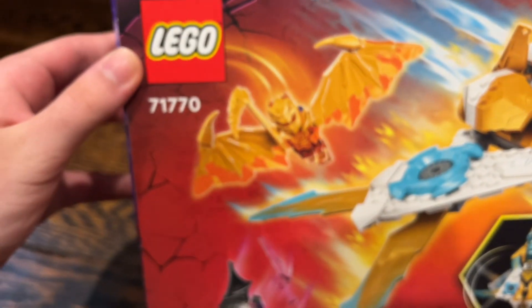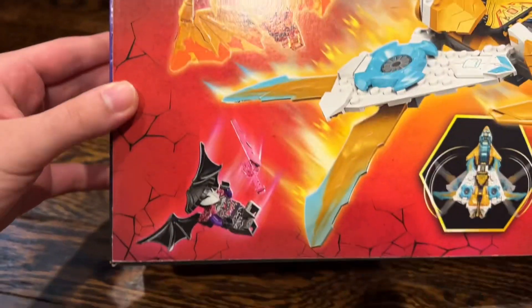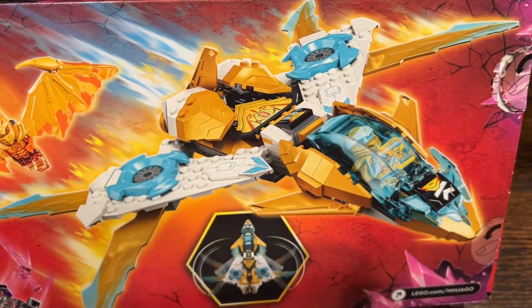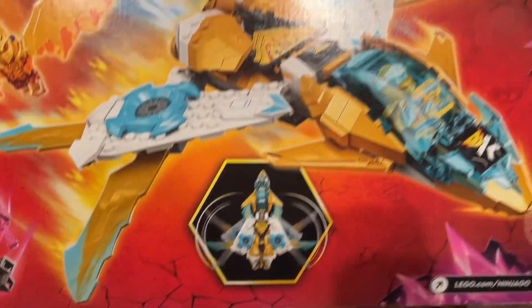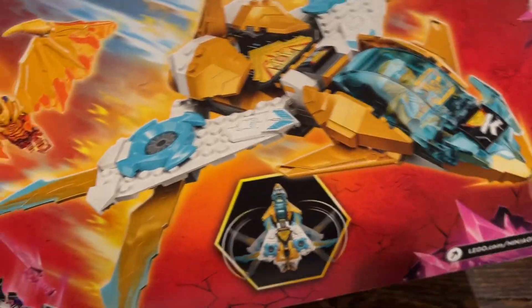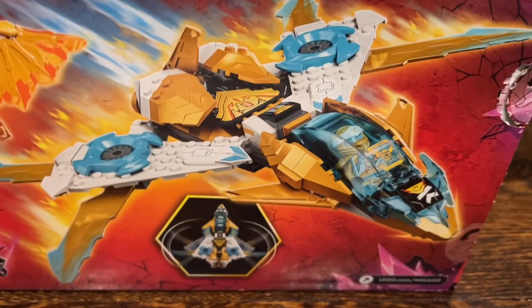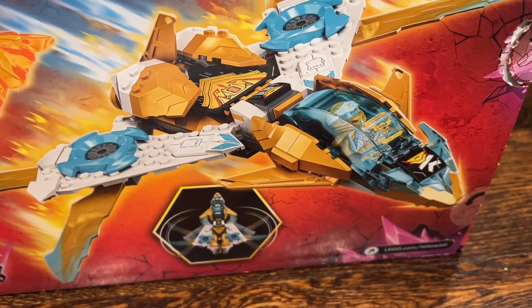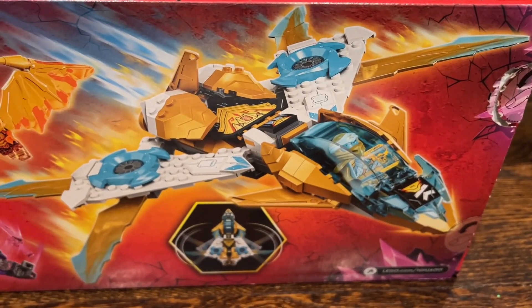Let's take a look at the back of the box. You do have some more images of Golden Dragon Cole, Vangelis, and the jet itself, as well as a little image of the play feature. The jet itself looks super nice. I love the gold accents on it. We have seen this jet in the show already, but it doesn't have the Golden upgrade yet. I'm not sure how it's going to get that upgrade — maybe it gets Golden Power or something. We'll have to wait and see.